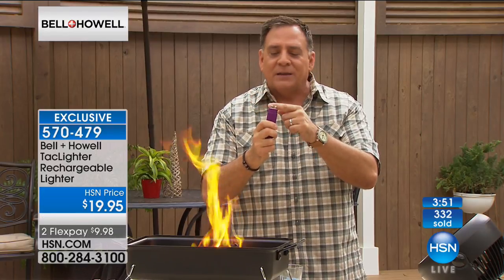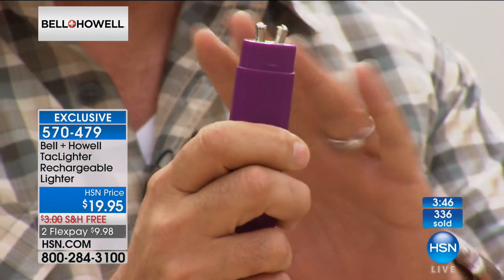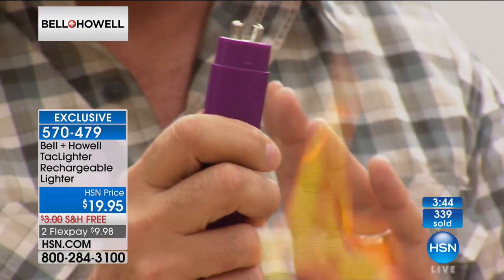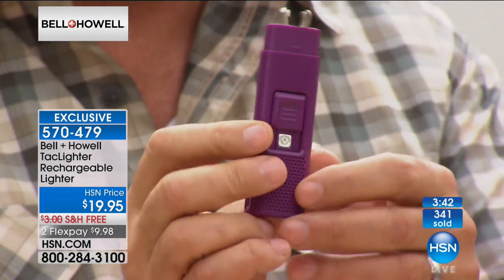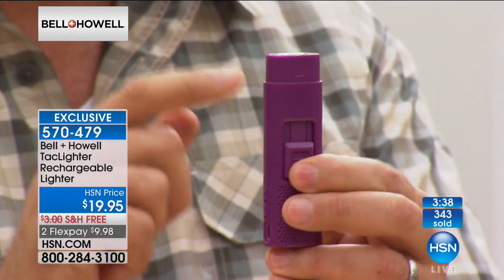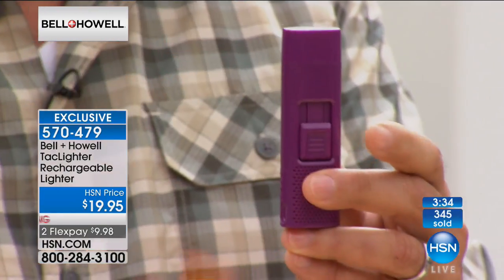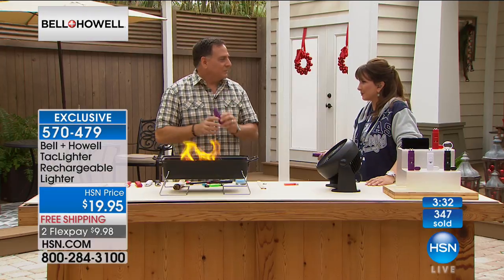Look — I've got my finger as close to that arc as I can get, and I'm not going to burn myself. That's why this is so safe. When you put it in your pocket, you push the body down and the electrodes retract, the button gets covered, and then you just put the cover on it — just like that. It cannot accidentally fire.